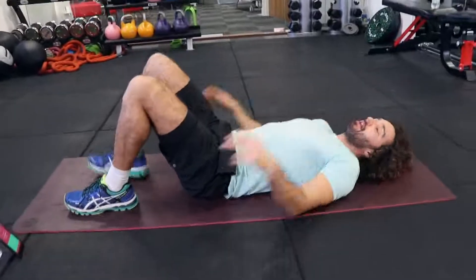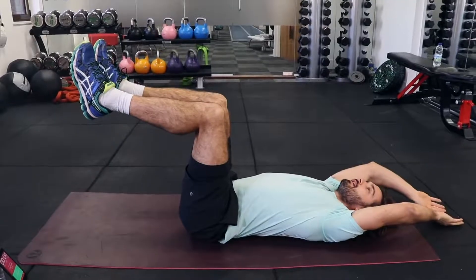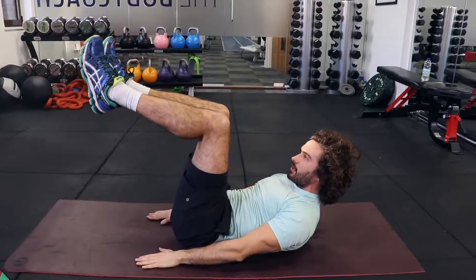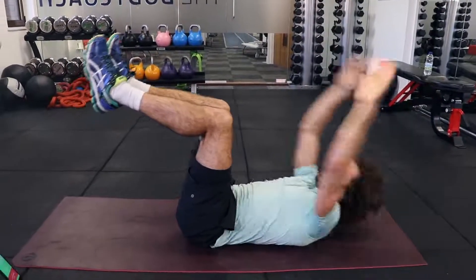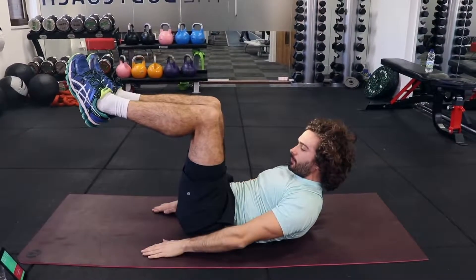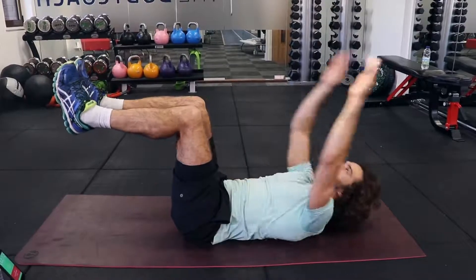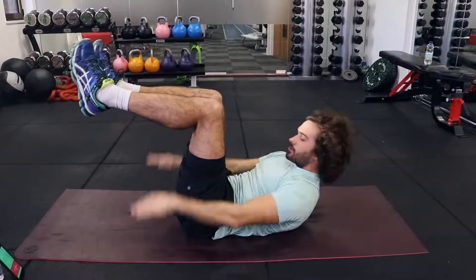It's two sets on each one. Next one you're going to do — legs to 90 degrees, hands come behind you, crunch up and touch the ground in front of you. See, when you really activate them, they fatigue really fast. You've got to squeeze those abs.